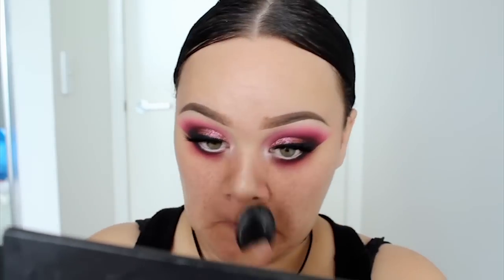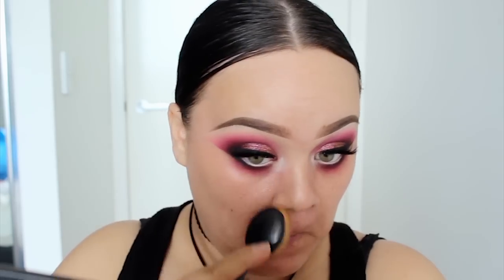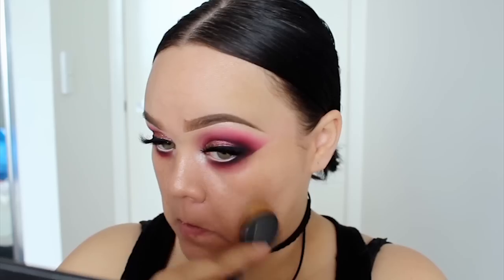Setting on my base, I'm applying Inglot's Liquid Illuminator in 69. This is a new shade and I'm just obsessed with this stuff. It makes my skin look super glowy and it just has a really really nice texture as well. So I pretty much applied that all over my face, avoiding the forehead.